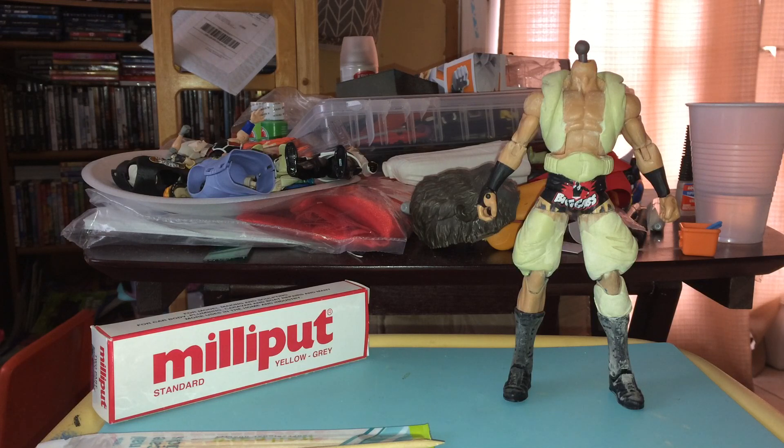I didn't use any SH Figuarts or Dragon Stars as a base this time. I ended up using a WWE Elite action figure. Some of you might recognize it as Big Cas. The reason I chose that one specifically was because it was a lot taller than the other Elite wrestlers, and it had the muscle proportions and shapes I wanted for the sculpt.